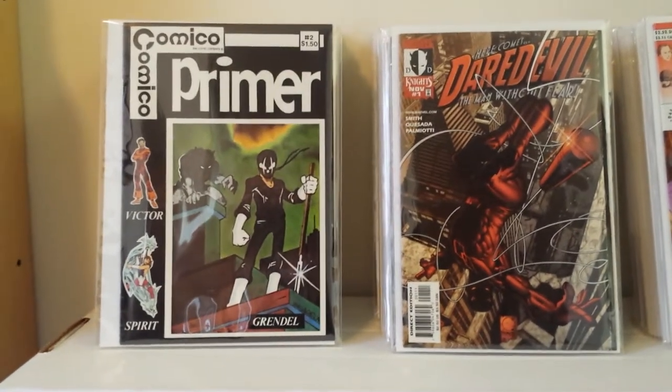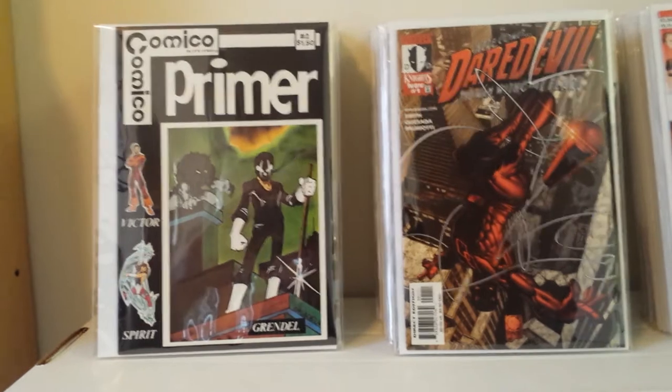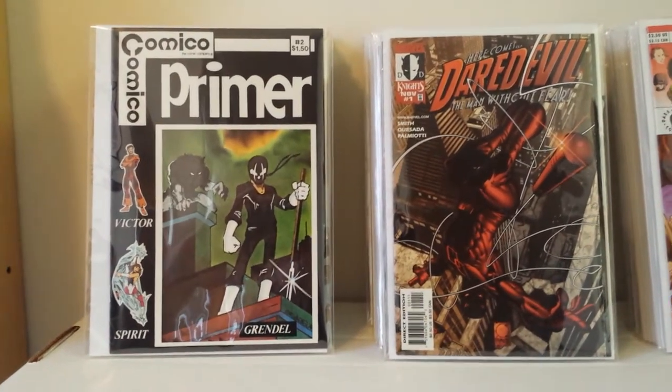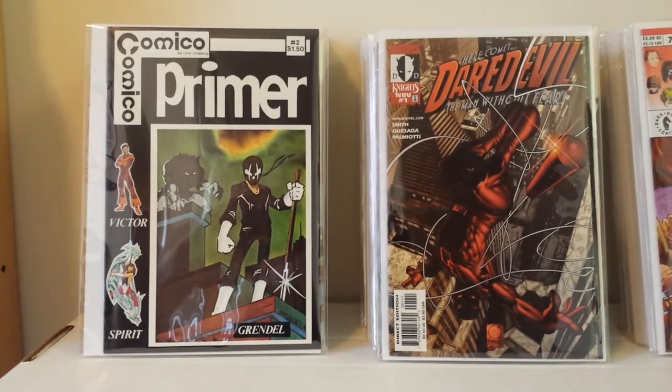Good afternoon, all my comic collecting friends out there in YouTube land. This is Comic Order 410, here to do part 7 of my comic book keys, variants, and such.